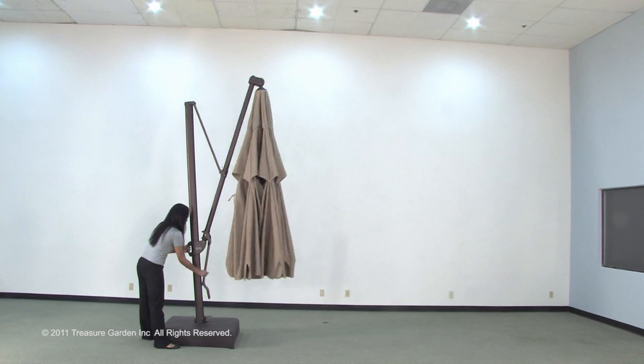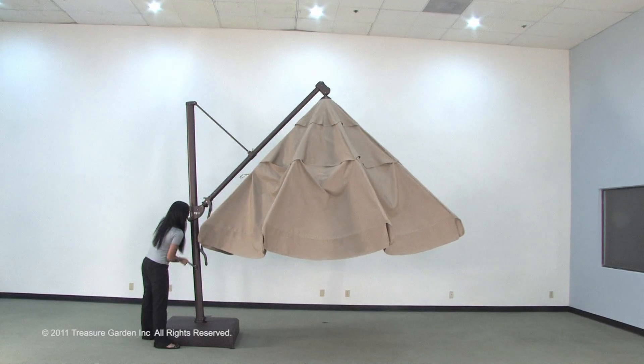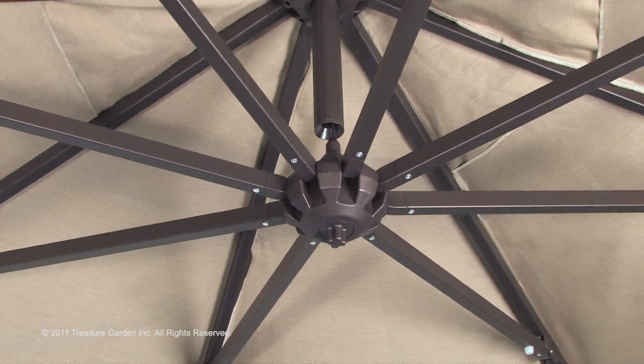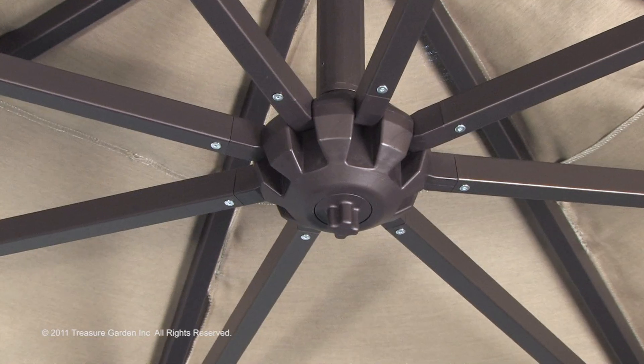To open canopy, slowly turn crank lift handle clockwise to open the umbrella to level position. Please note to stop turning the crank handle as soon as the umbrella cover is completely open and the sleeve on the umbrella pole has reached its maximum height.